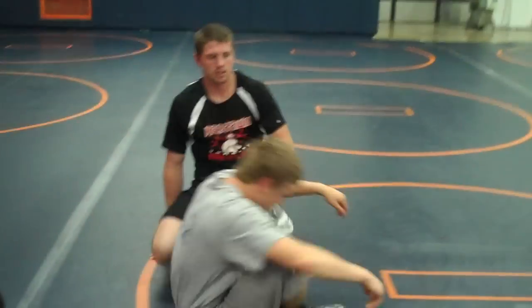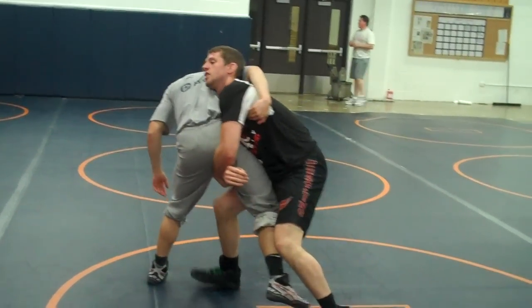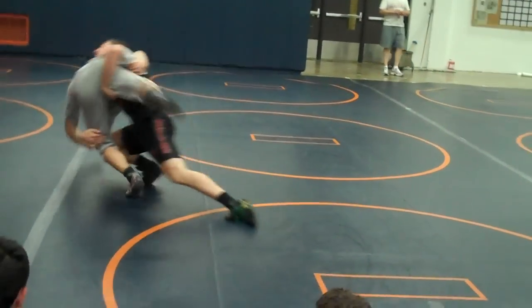Got it? So start here — high crotch double. Start right here. Drive, drive, drive, switch.